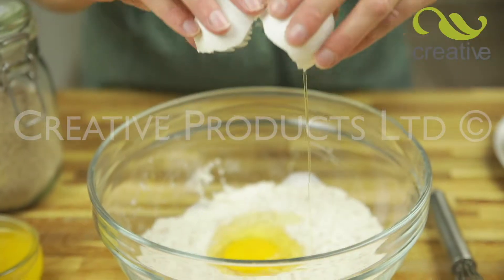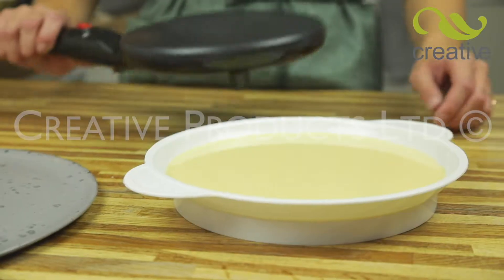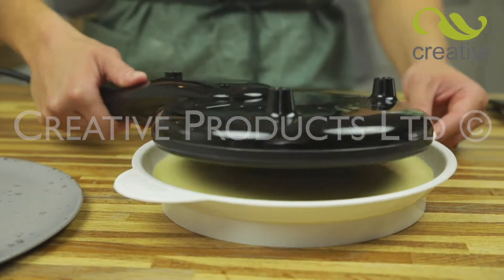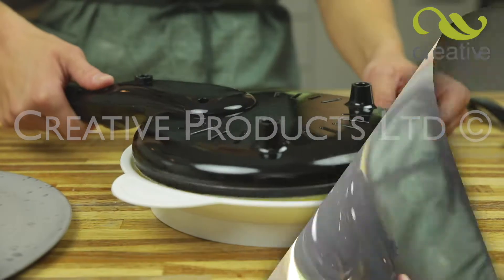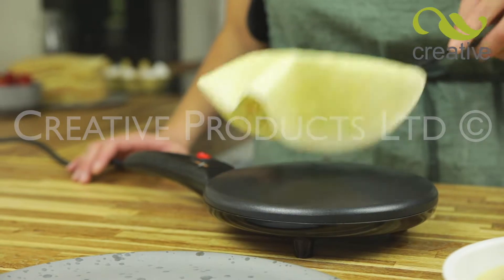Simply mix the pancake batter to your favorite recipe, then pour the mixture into the batter dipping bowl. When Perfect Pancake is up to temperature, turn it over and dip into the batter mix for a few seconds. Lift it out and turn again — the pancake is already attached and cooking.